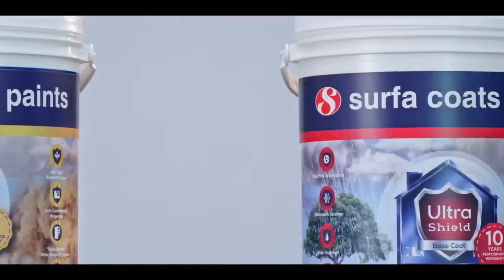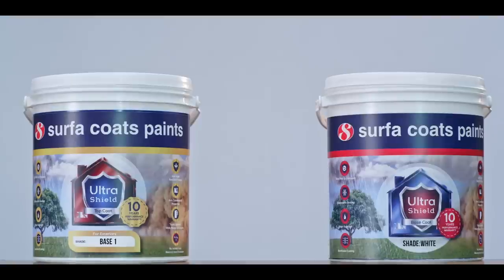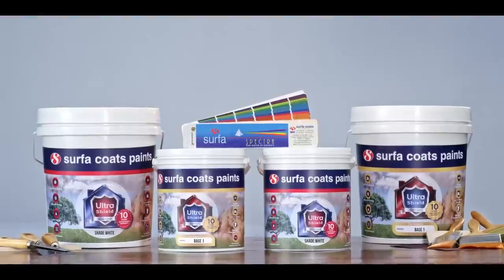From the pioneers that brought you the first lead-free paint now comes path-breaking nanotechnology. Ultra Shield uses a special nanotechnology polymer — hard in nature on the outside, which makes it dust resistant, and soft on the inside, which makes it elastomeric in nature and water resistant.